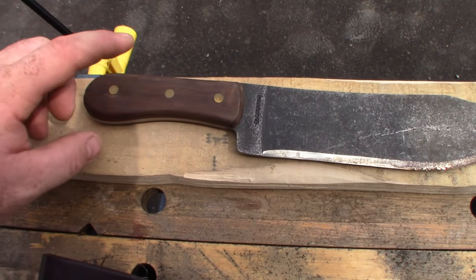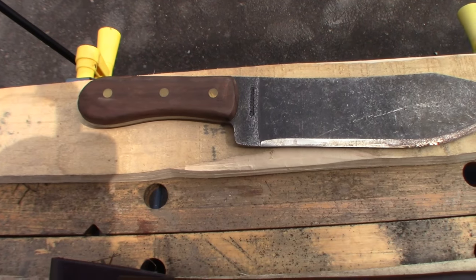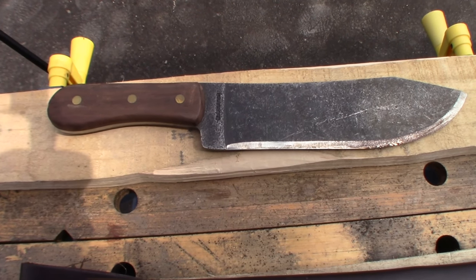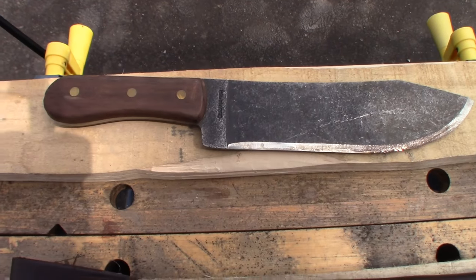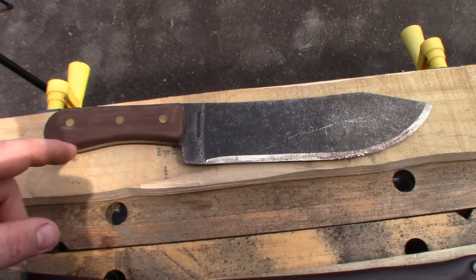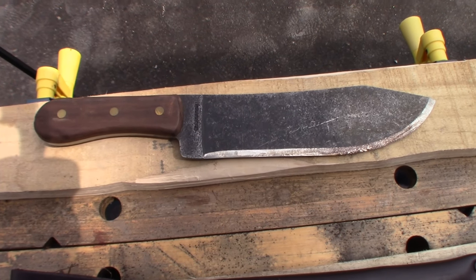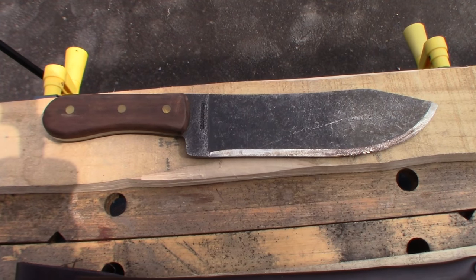The handle scales are going to come off and we're going to try making some micarta — that's going to be the first part of this series, the micarta scales build. If you need a reminder about this knife, I'll attach a couple of clips so you can see how I've been using it.